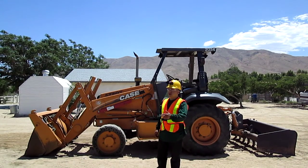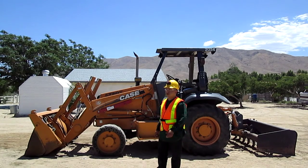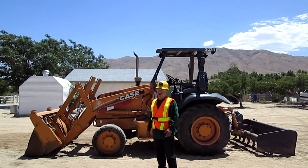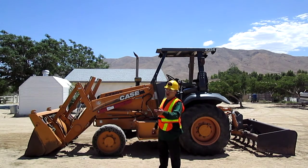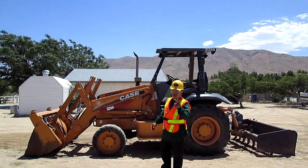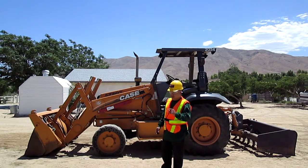I'm Daniel Perez from Deed Creek Construction School. Today I'm going to demonstrate the start-up procedure on this skid loaded grader. I've already done my walk-around safety inspection and control identification. The reasons for the start-up procedure are: number one, to get familiar with the controls; number two, to make sure all the attachments work properly; and number three, to cycle hydraulic fluid through the system. Let me demonstrate.